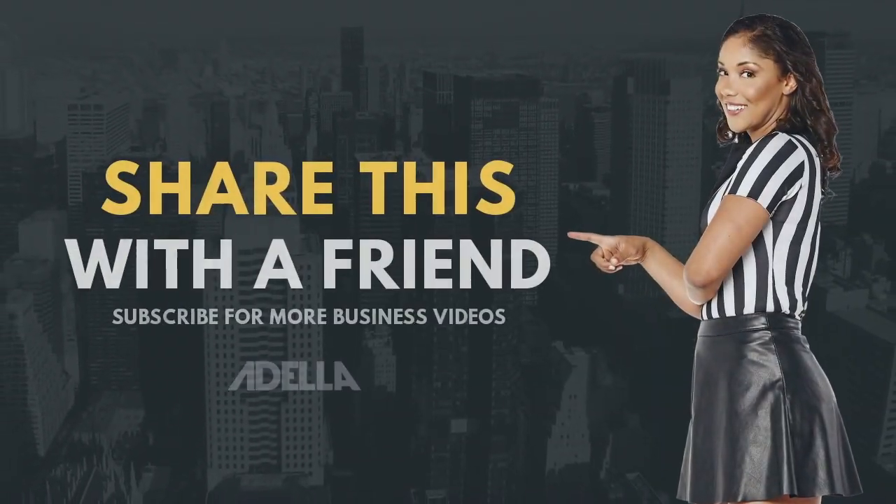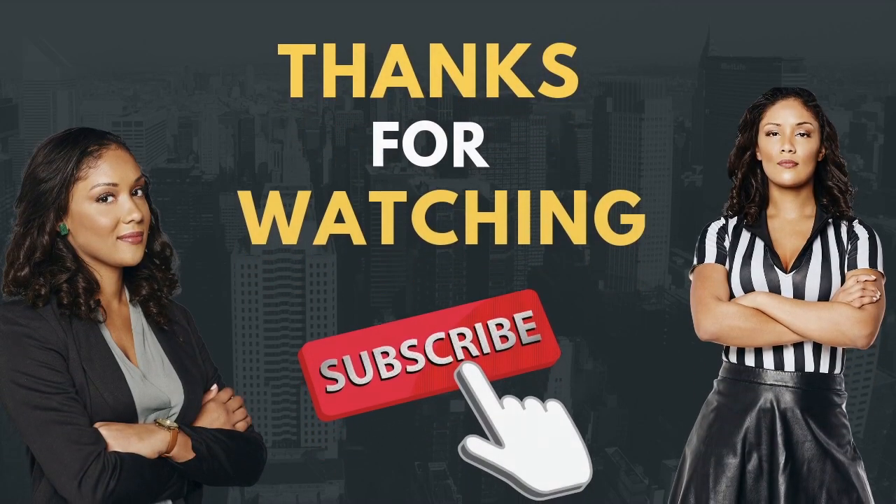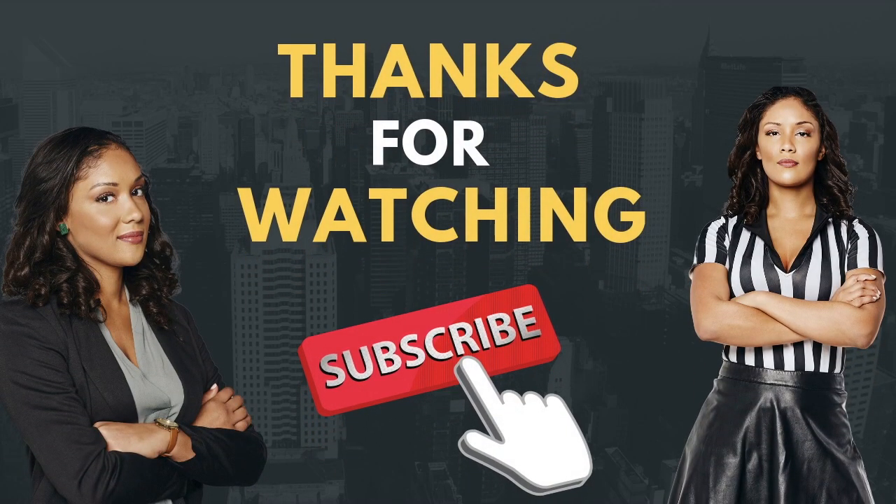If you like this video or you know somebody who needs to see this today, tag a friend, hit like, drop me a comment, and give it a share. And until next time, guys, take care. See you next time.